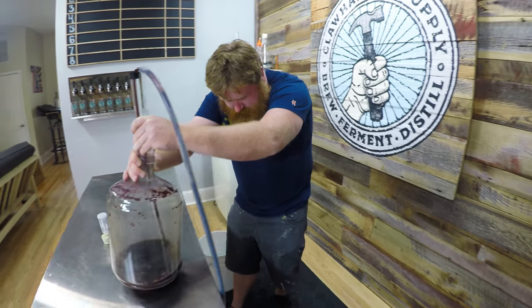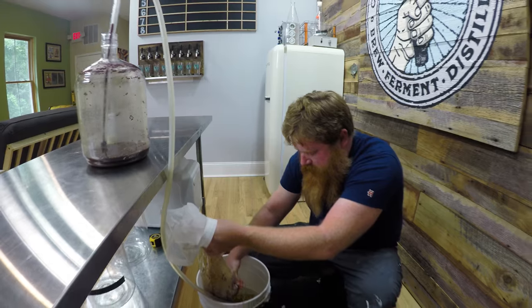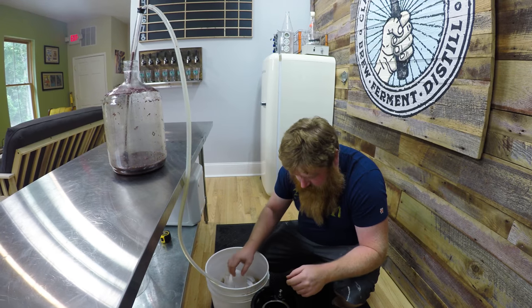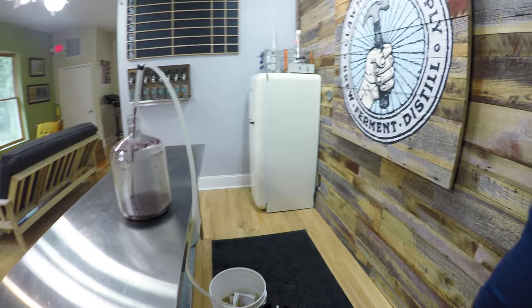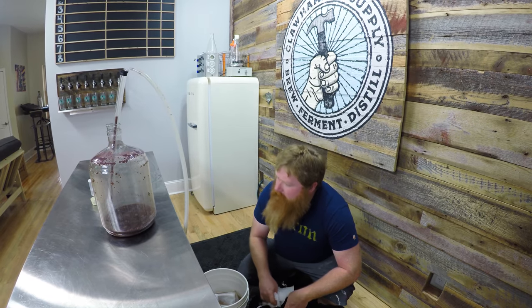The keg is getting pretty full. We caught a little bit, but I think the majority of it is still in the keg — or in the carboy. We prevented the seeds from getting through since they floated to the top, and a lot of them are in the bottom there too.